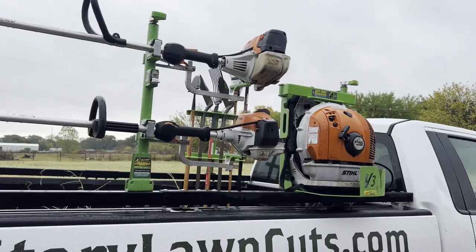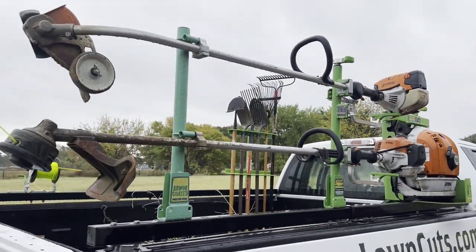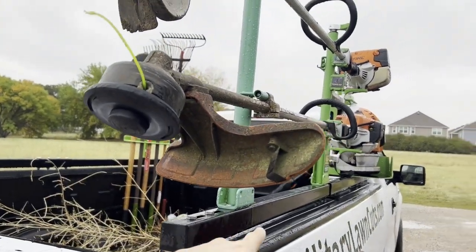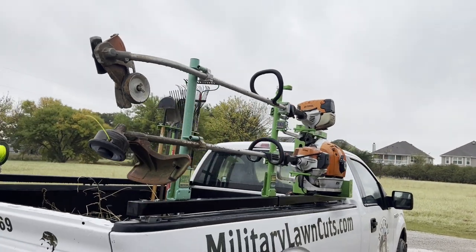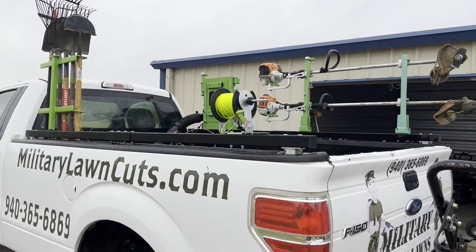These are our two pieces of trailer rack items that we put on the right rail here, which runs all the way down the truck bed and helps secure our equipment and keeps them safe through transportation.